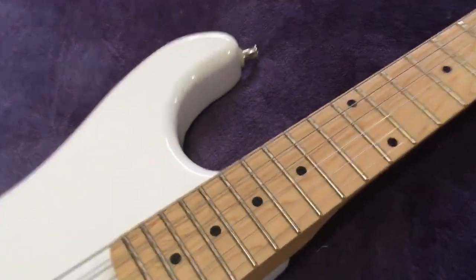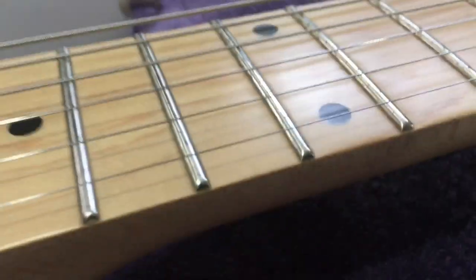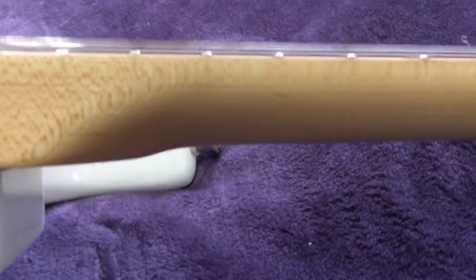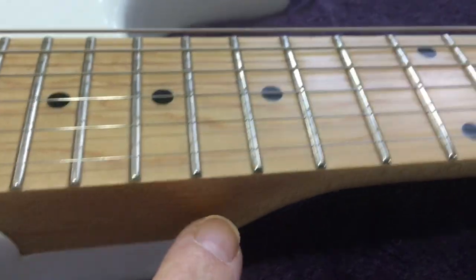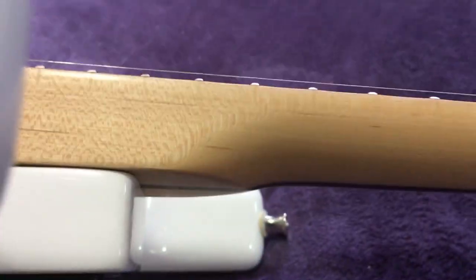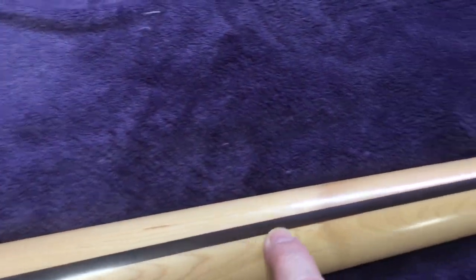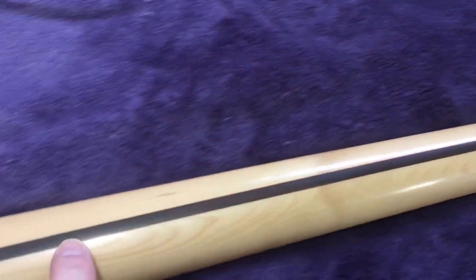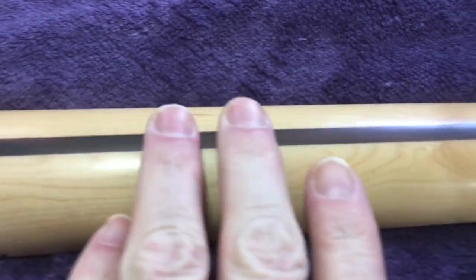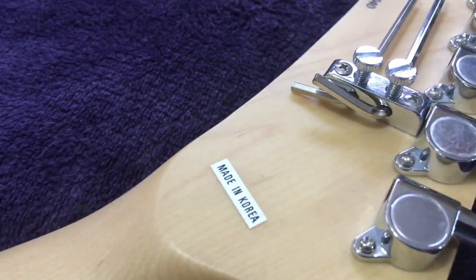Anyways, this is a one-piece maple neck with jumbo frets — medium jumbo if I'm not mistaken. They take one solid piece of wood: it's a maple neck with a maple fingerboard, all one solid piece. They just carve it all out and give you one piece. This is where they put the truss rod — it's called a skunk stripe and it's walnut. They cut this out, put the truss rod in to be able to adjust the neck, then put a piece of walnut over it. You can't feel it — it's extremely smooth. It's a C-shaped neck. If you had your eyes closed, you'd never know. It was made in South Korea.